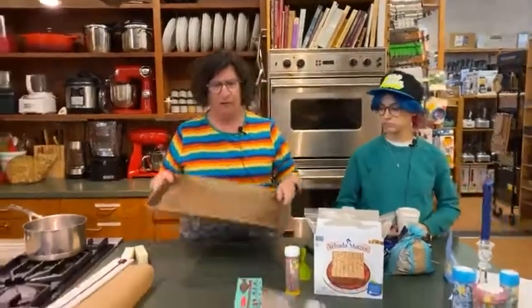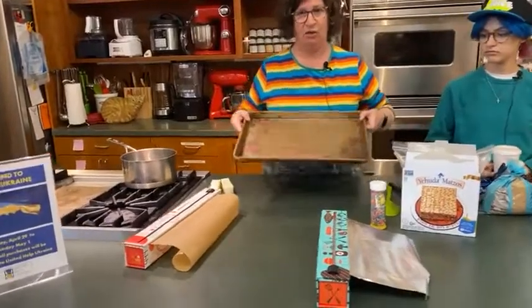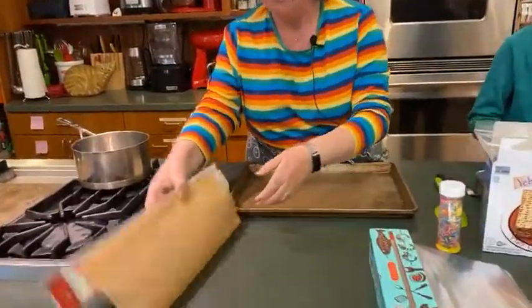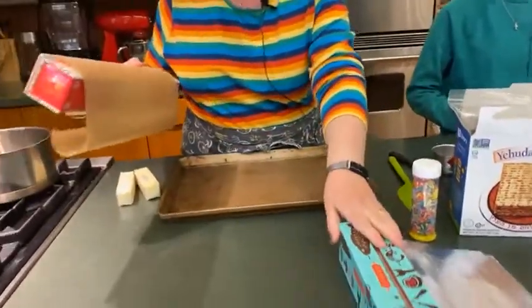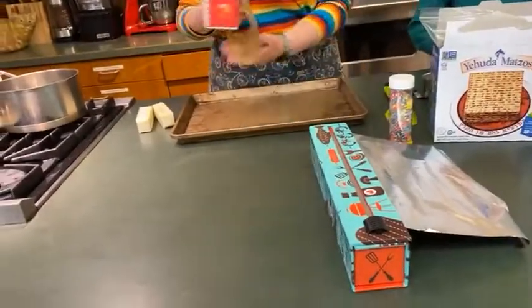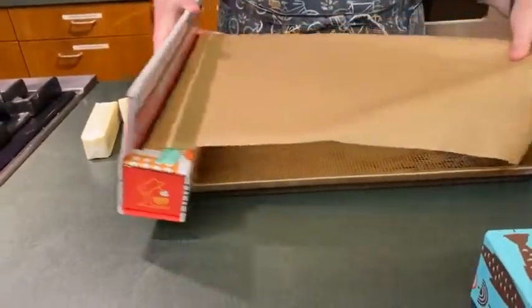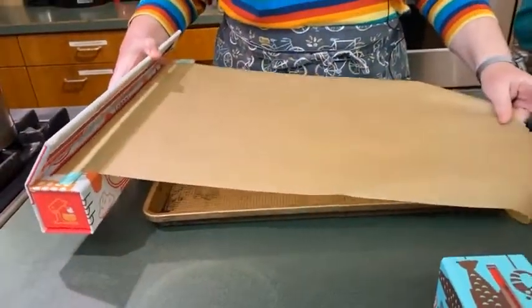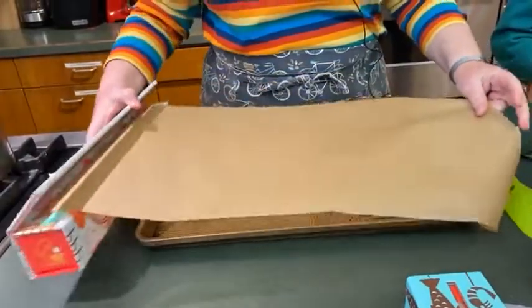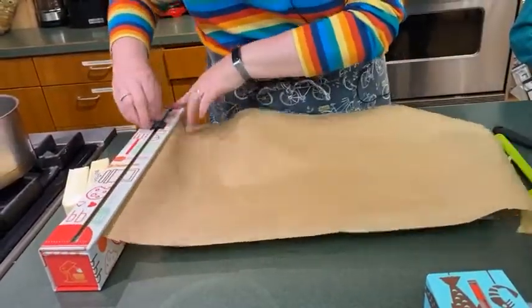The first thing you have to do is get a baking sheet — it has to have sides. Do not do it if it doesn't have sides, you'll have a huge mess. You can cover your baking sheet with foil or parchment paper. I'm going to cover the baking sheet completely with parchment.